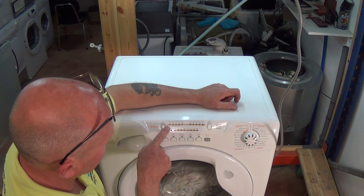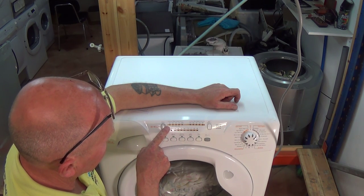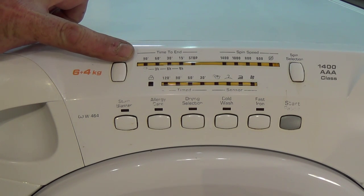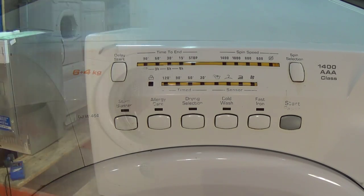First, let me show you how to identify the error code. The lights on the left hand side will be flashing and between the spaces it will flash 11 times, as you can see here. If you have an LCD model, it will actually be showing you an error 11 on the screen.